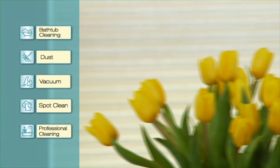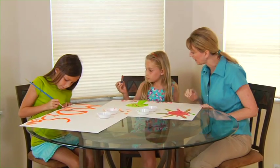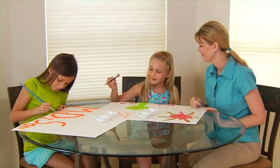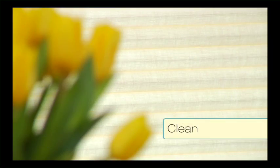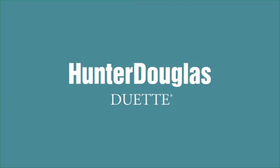The injection extraction cleaning is a professional service done in your home. As you can see, keeping your Duet Honeycomb shades looking like a work of art is easy. Clean, fresh style.